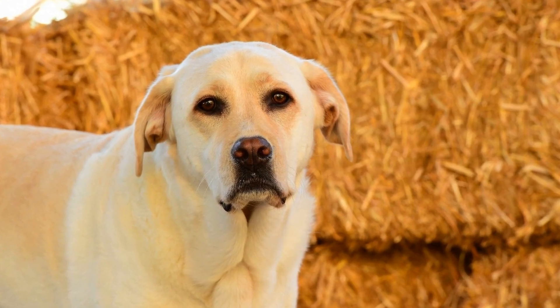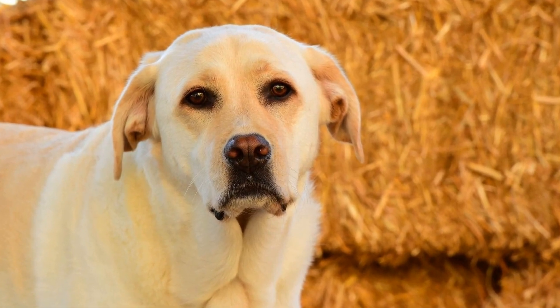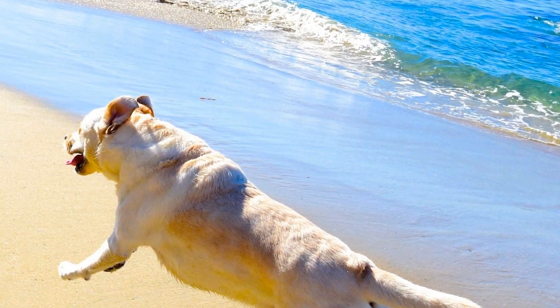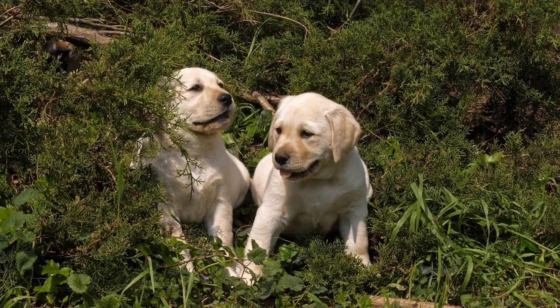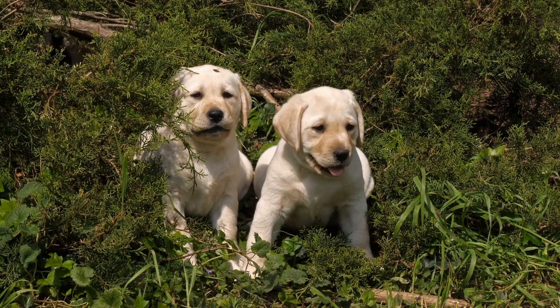In terms of coat, Labradors can come in three colors: black, yellow, and chocolate. The coat should be short and dense, with a weather-resistant undercoat. Labradors should have a double coat, which helps protect them from the elements. As for grooming, Labradors require regular brushing to remove loose hairs and keep their coats in good condition.